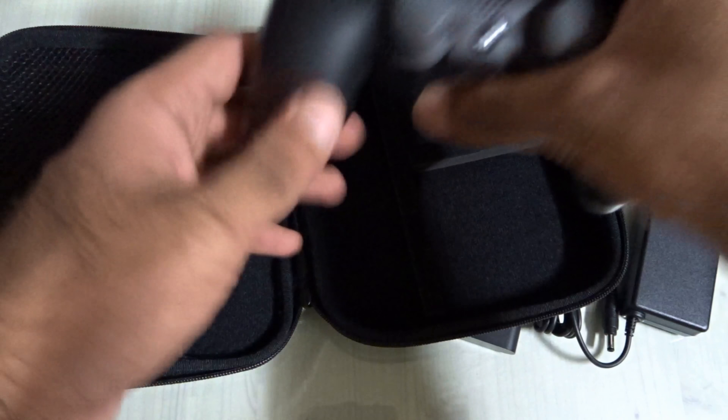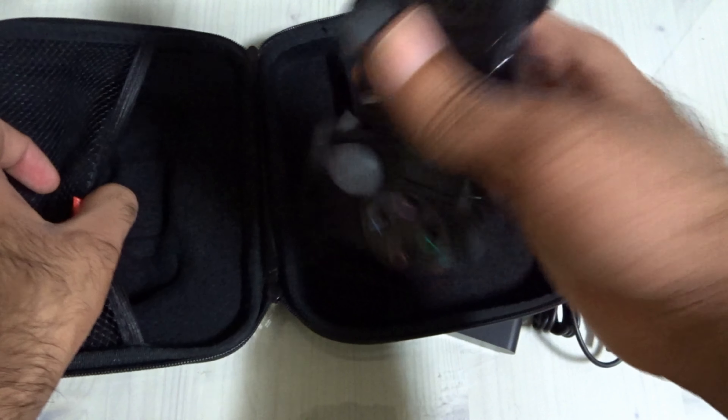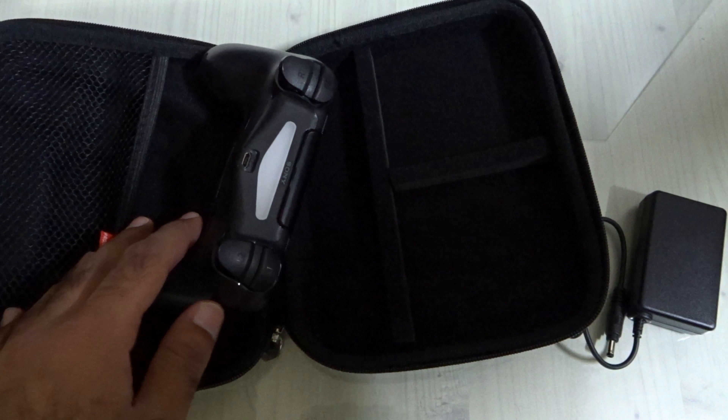So first, let me slide in my DualShock 4 controller — or you can even use the DualShock 3 with absolutely no problem.